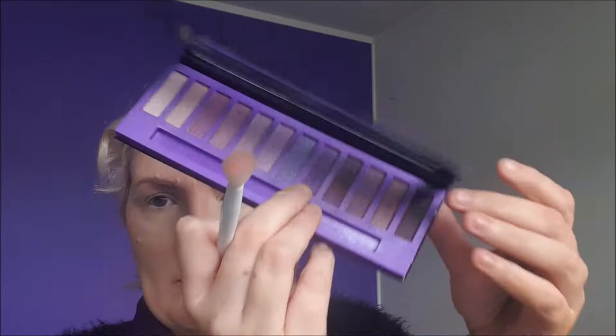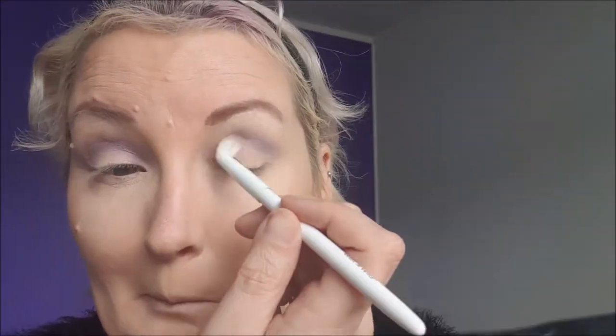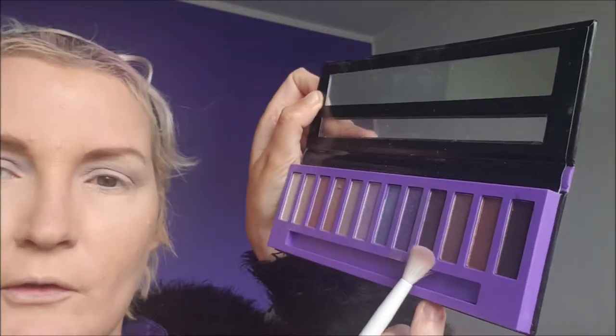Going in with the Wet and Wild crease brush, and we're going to go with this purple. Outer corner, we're going to use this one, same brush. And just going about half way in.